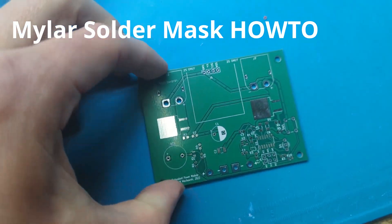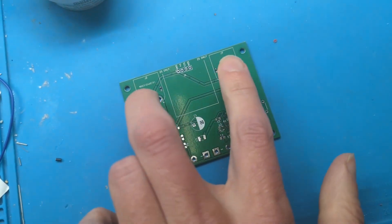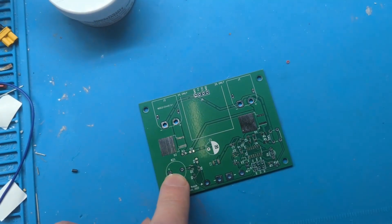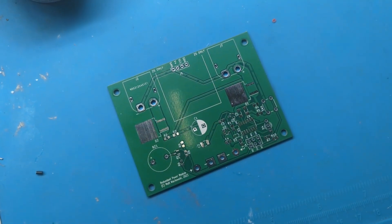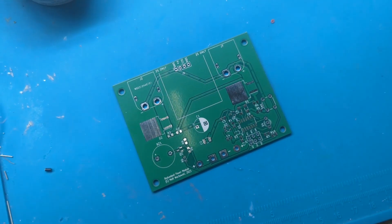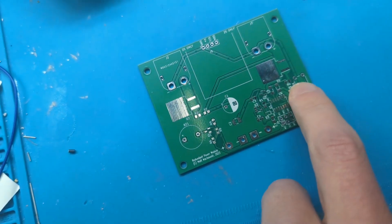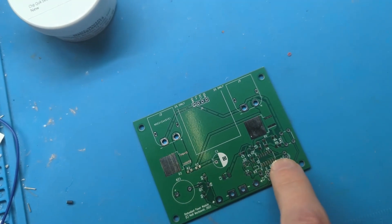Hello, so this is a PCB I designed recently. It goes in an RC plane and provides redundant power, voltage monitoring, and alarms if any of the voltage sources are getting too low. The focus of this video is all these little SMD components — we're going to learn how to solder those on easily.